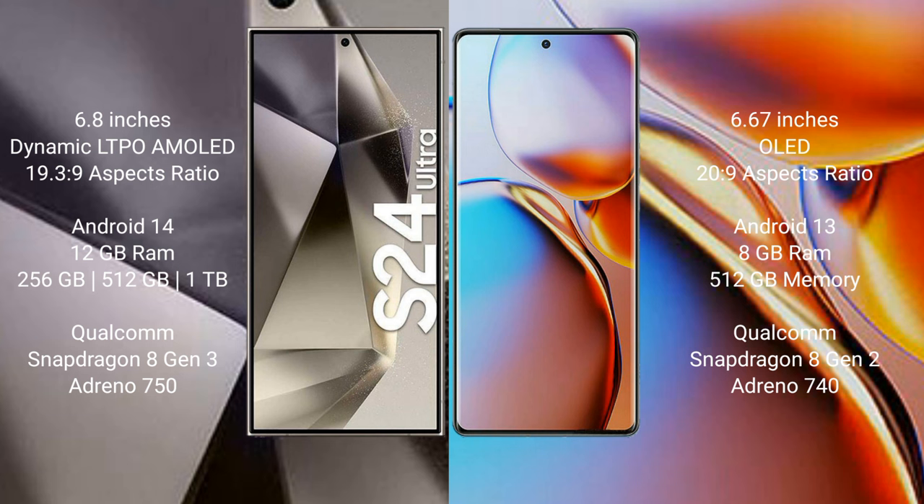The Samsung Galaxy S24 Ultra runs on the Android 14 operating system, while the Motorola Edge Plus runs on the Android 13 operating system.